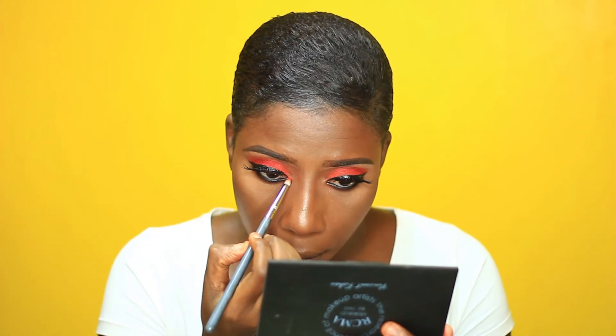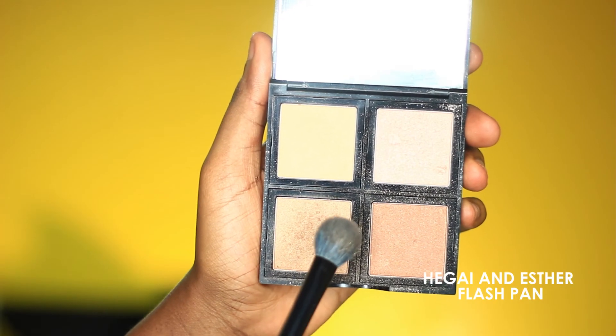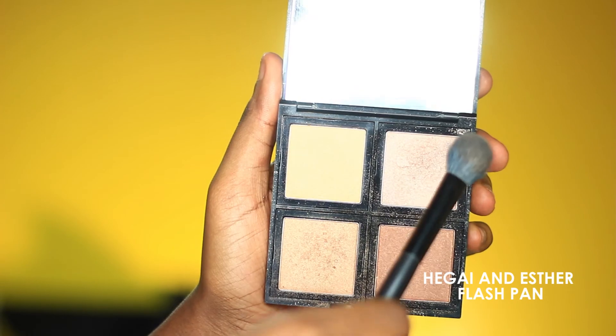I'm using a very light orange shade to pop the inner corner of the eye. Next I'm going in with an orange shade for blush — this will just warm up the skin even further. To bring some glow back to the skin I'm using the Esther Flashman highlighter.